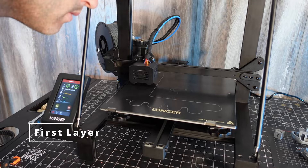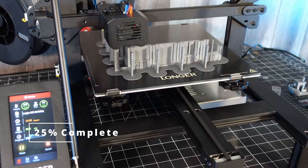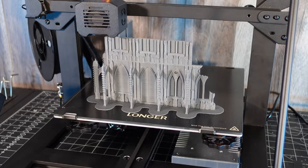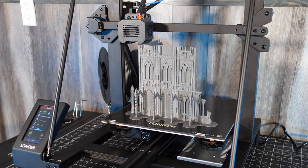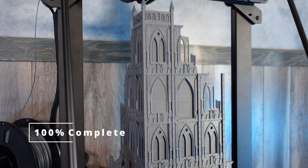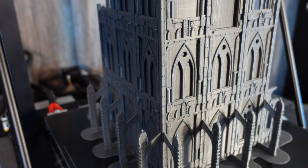I printed this on my Langer LK5 Pro. The first layer laid down nice — 25% complete, 50%, 75%, 95% complete — and then finally it was done. I popped that off the bed and removed the supports.